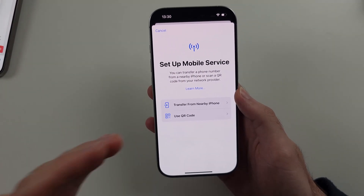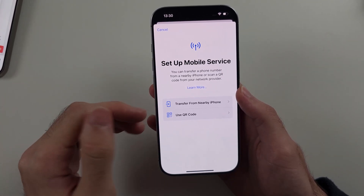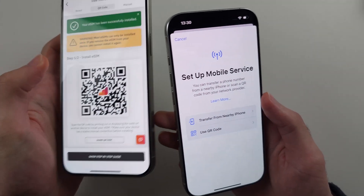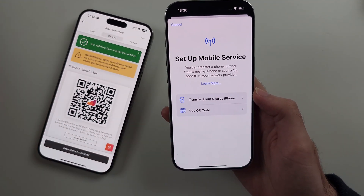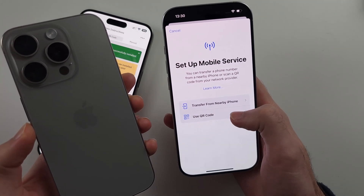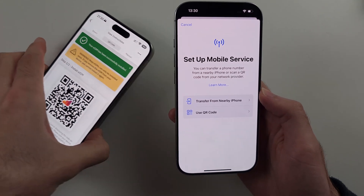If you have a data plan pre-installed from your carrier, it should automatically show and the eSIM will be pre-installed. In my case, the carrier has given me an eSIM QR code, so I'd use the QR code option. In some instances, if you have an old iPhone, you can use the Transfer from Nearby iPhone option, however that doesn't work outside of the US with most carriers.